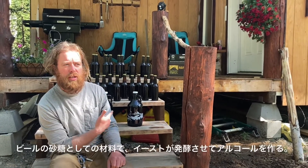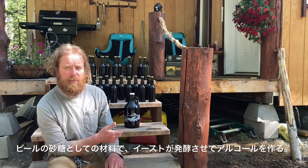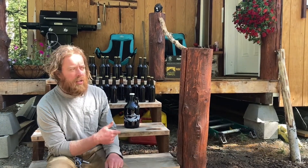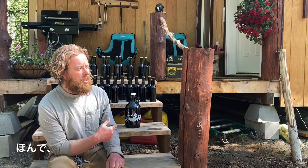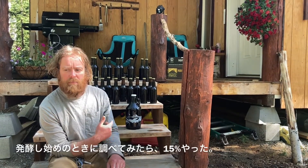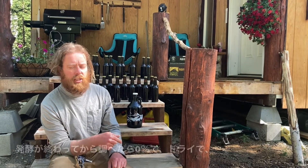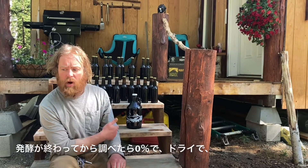This was the sugar source that the yeast used to ferment to make the alcohol. It was 15% brix when I first started the fermentation. I checked it with the hydrometer — it's now zero. So it's dry.